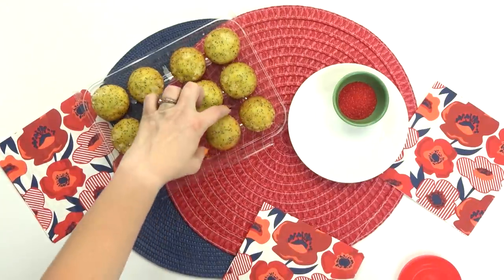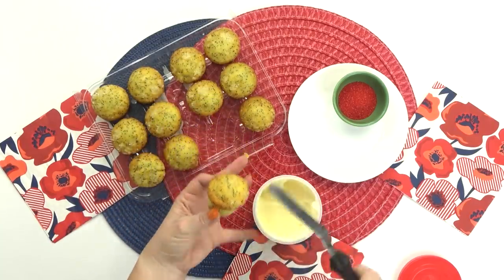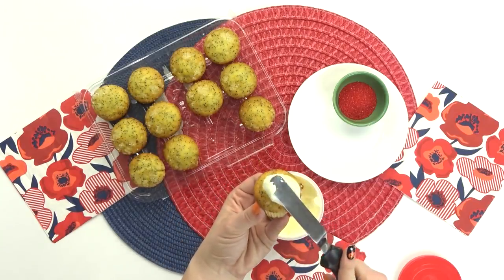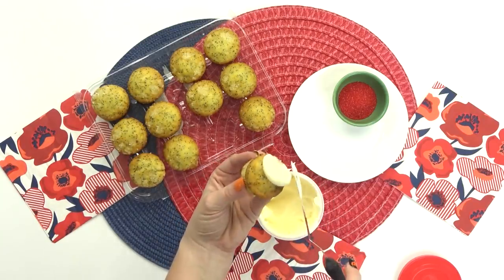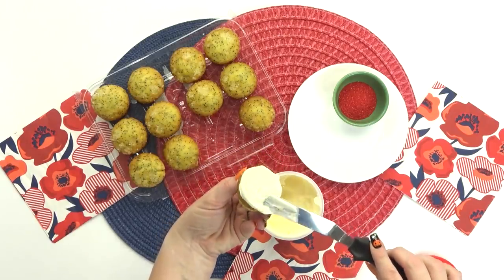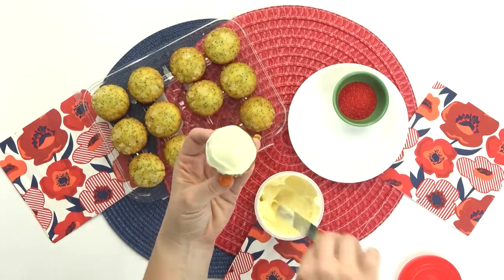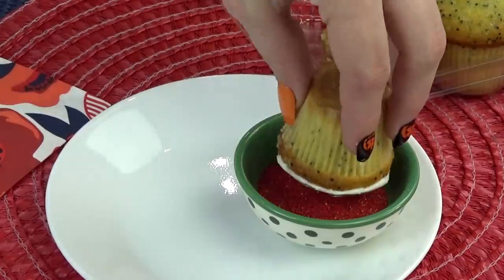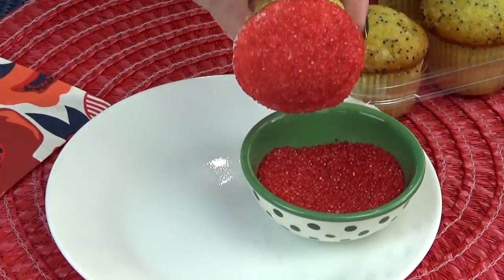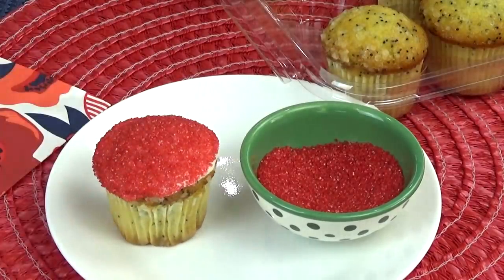While that's in the oven, I'm gonna go ahead and prepare Camille's sweet treat. She requested a cupcake with red frosting. I'm also gonna be taking some help from the store — I'm starting with some mini muffins, which are the perfect size to put in a lunch box and they're really tasty. So I'm just spreading a little bit of frosting right on top, and then to turn this into a red cupcake, I'm going to dip the entire top in red sprinkles. This is so easy to do and the cupcakes always end up looking awesome.